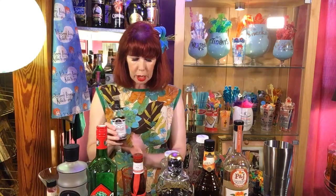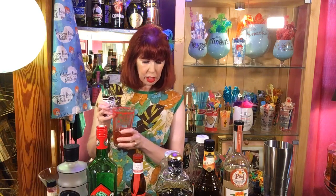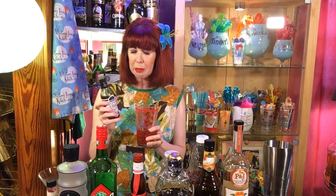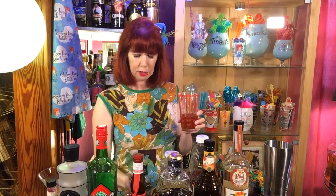So I did two ounces of the Old Monk Rum, a half ounce of fresh lime juice, a half ounce of Ancho Reyes Verde, and about a half ounce of the Ocean Spray cranberry mango. I'm going to add three dashes of Hella Bitters smoked chili bitters. And now I need to ice my tin.